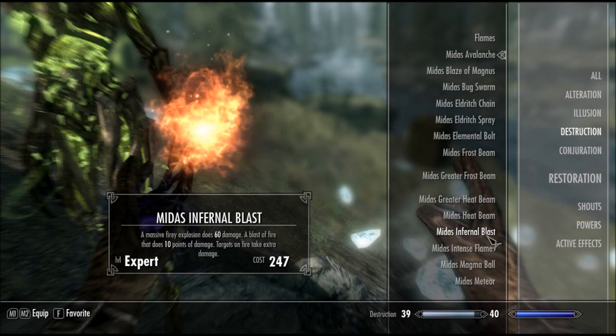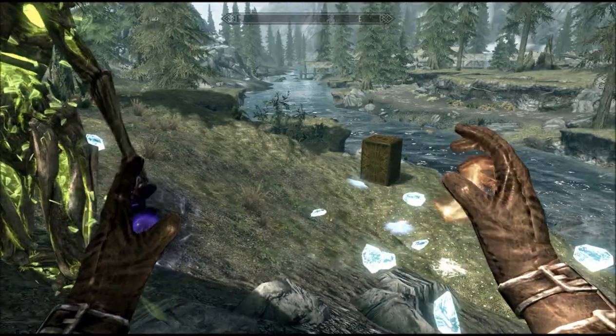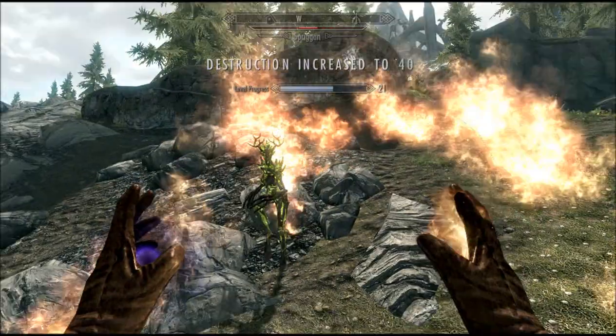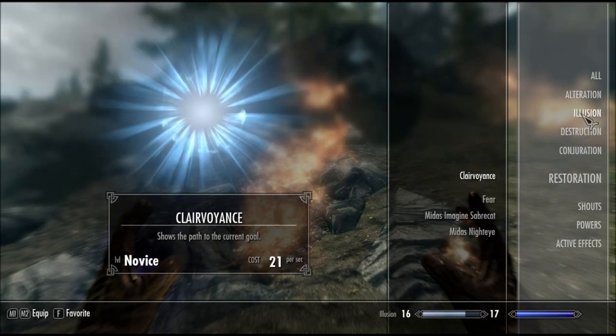Infernal Blast — a massive fiery explosion. Wow, that sounds awesome. That's pretty badass, to be honest.